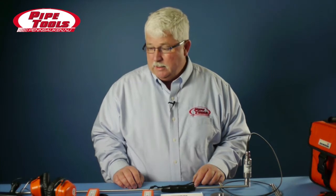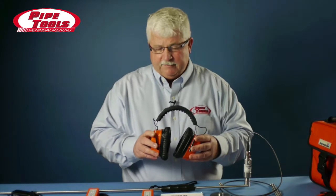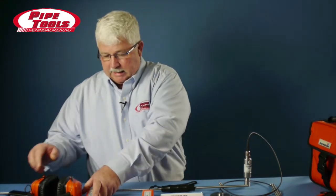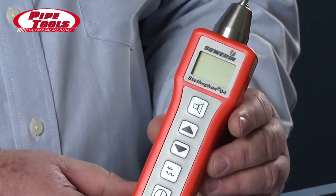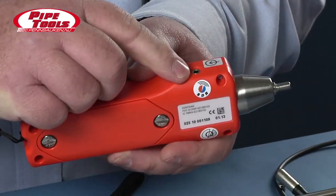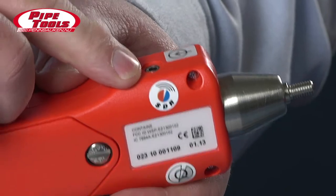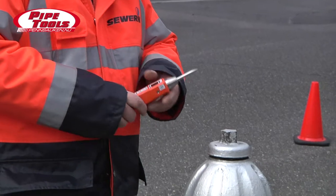The Stethophone 04 comes with wired headphones. There is also a version called the SDR version, or Severn Digital Radio version, that comes with wireless headphones. The Severn SDR requires a Stethophone 04 unit that has the Severn Digital Radio module in it. You'll notice that there is a special sticker on the device that signifies that this is a Severn Digital Radio unit meant to be used with wireless headphones.